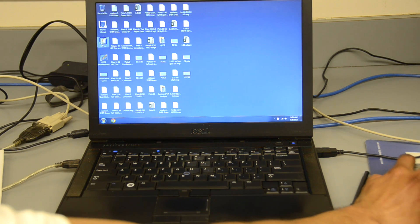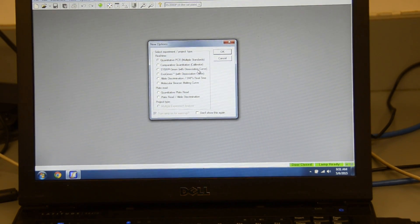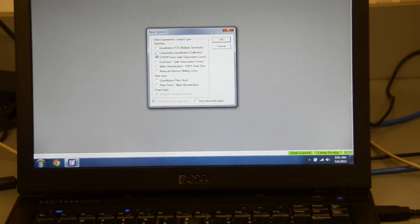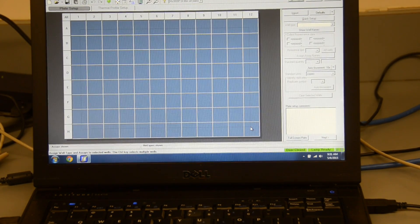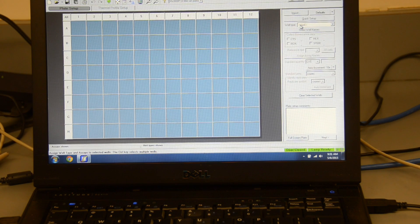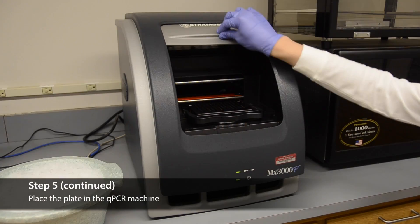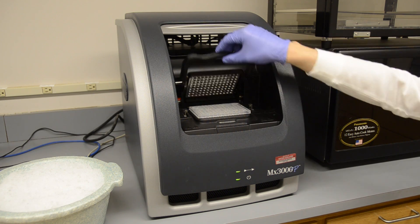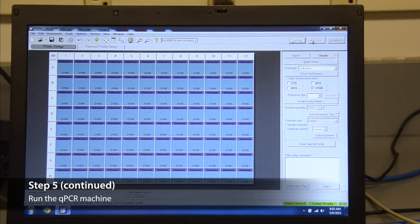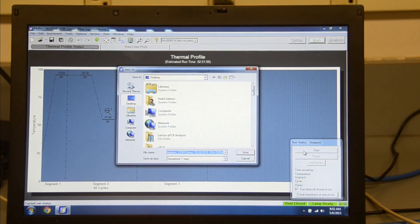Log into the computer and open the MXPro QPCR software application on the desktop. Choose the CyberGreen option when prompted. Highlight all wells that contain reaction materials, select unknown well type, and check the Cyber box. Place the QPCR plate in the Stratagene MX3000P machine as demonstrated. Select Run on the top right menu bar, check the Turn Off Lamp at End of Run box, press Start, and choose where to save your results.